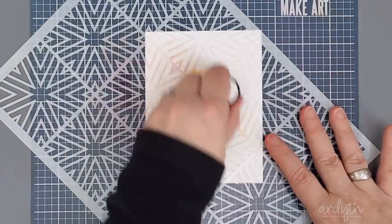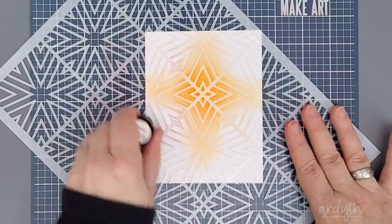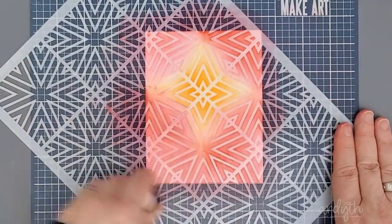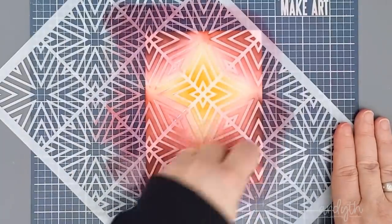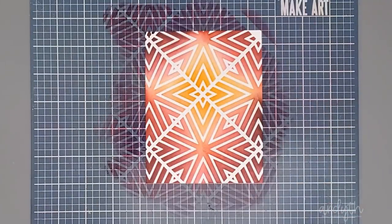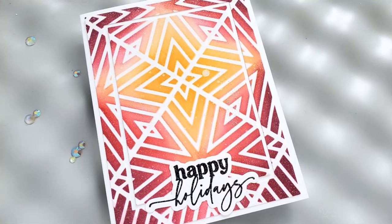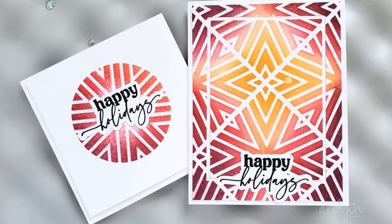Now I'm going to turn this stencil because I could see another pattern in it — the intersection of four tiles actually looks like a star, and that's kind of cool. I noticed that the frame ended up cutting off my pattern in the top right corner, but I'll show you how I fixed it. I blended yellow in the star area — I could have masked it for crisper definition but I like the blended look better. I went back in with Rouge around the rest of the panel and then Sangria just on the edges. When I removed the stencil I could see that corner, so I put the stencil back on, found the pattern, and filled it in by blending more Sangria ink. Then I used a rectangle die to add another narrow negative frame. Can you believe these two cards came from that same stencil?